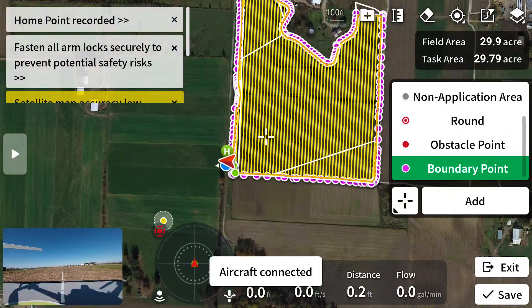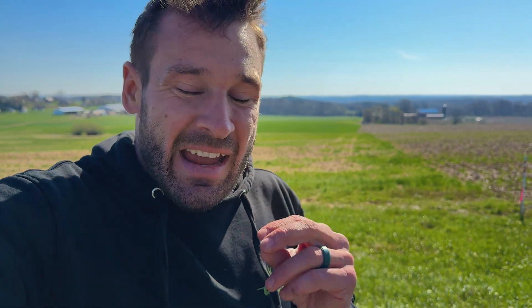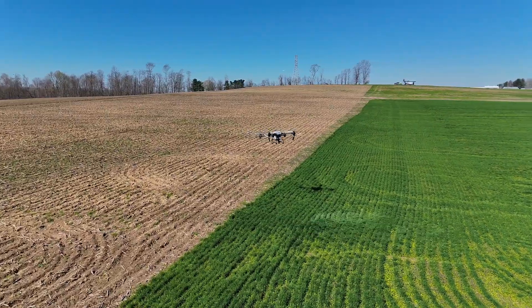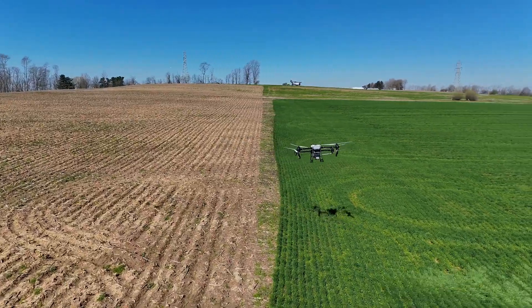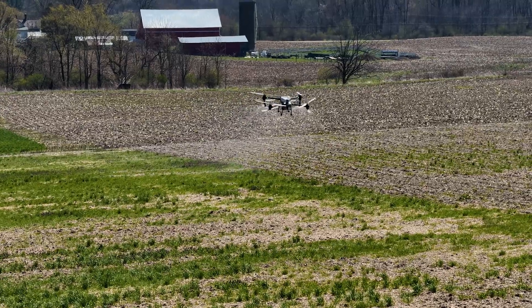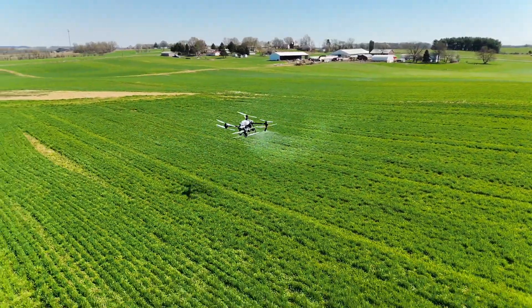We're going to send these drones out here and do an autonomous flight. First, we're going to boundary it, and then we're going to get this knocked out, sprayed for them. These drones are going to lay this product down really good. We've got a light wind — we're going to spray it in a direction that we always get overlap if we do have wind. This is going to be the best application that this farmer can get using drones because it's going to help push that product down into those weeds to get those knocked out of his winter wheat. And then on this stuff here, we're just going to basically burn it down so he can plant corn in it.